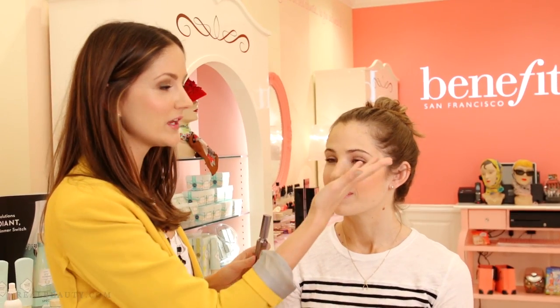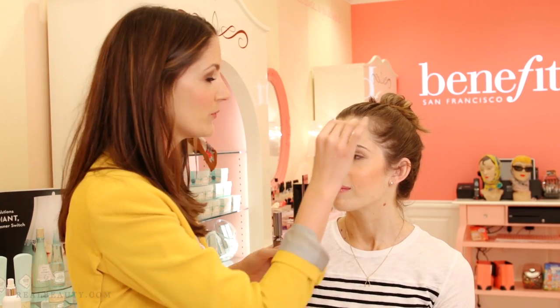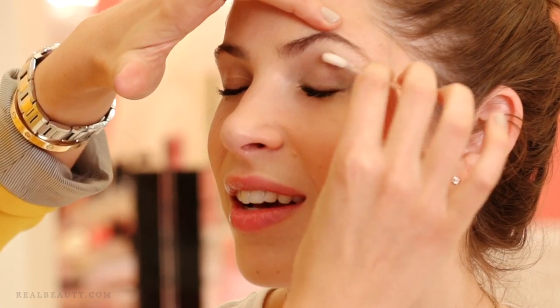Okay, two scenarios. Number one is, like Leah, you've got a pretty bare lid, just mascara. This is easy. You go in with a Q-tip. Some of them out there actually have product pre-filled. If not, dip it into your favorite makeup remover and easy as pie, you just swipe it off.